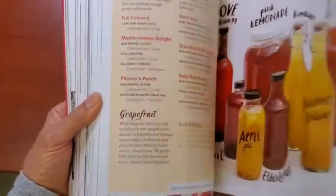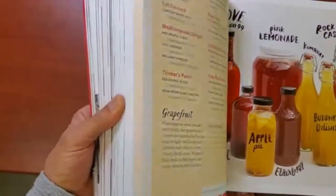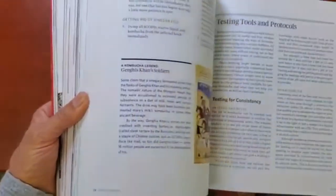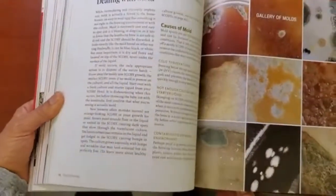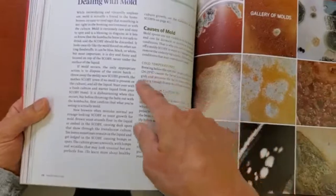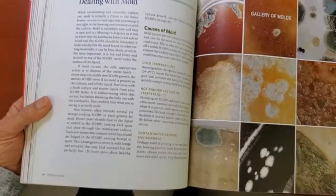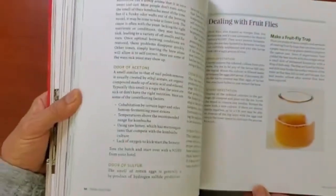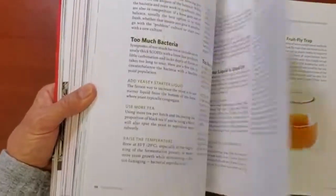Hannah Crumb also has a website, so you can check that out and find all kinds of assistance. There's also a section dealing with the different kinds of molds, with pictures of the different molds that you might encounter, and dealing with fruit flies and how to get rid of them.